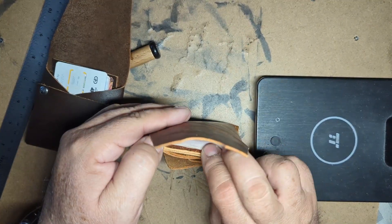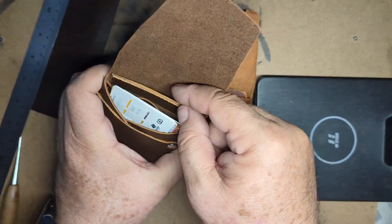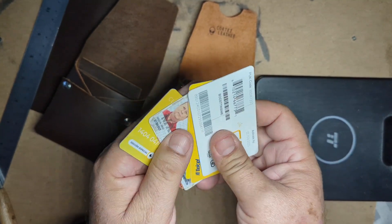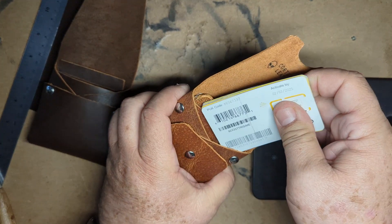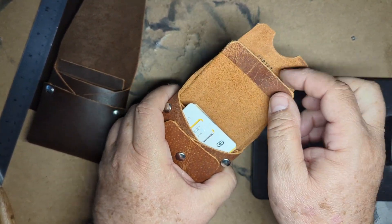It fits about six to eight bills. Cards — right now it's only four or five cards, but you can get as many as you want in the front. Get the flap out like this, sliding out.